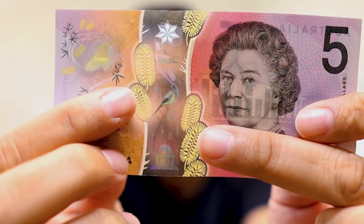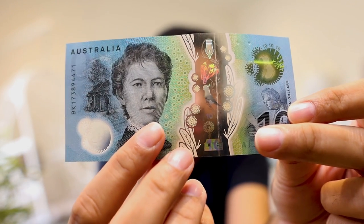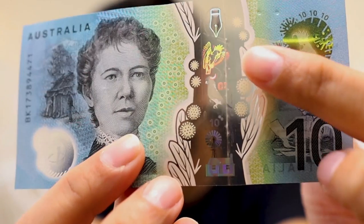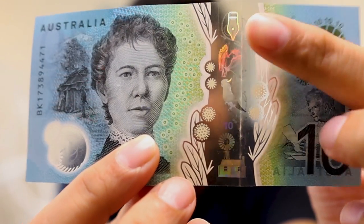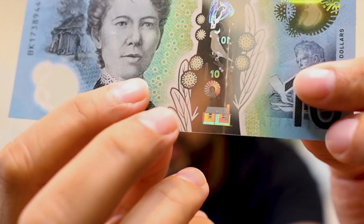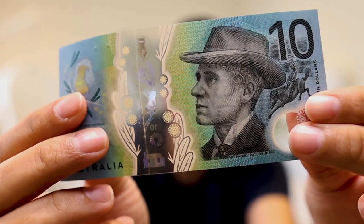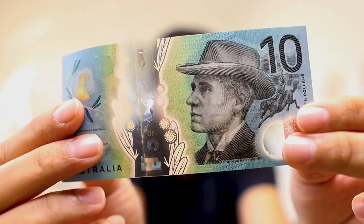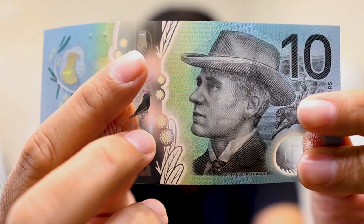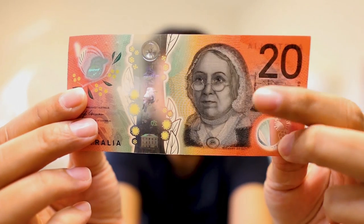Now let's look at the ten dollar note. On one side we have Mary Gilmore — a famous Australian writer, journalist, and women's rights activist. In the holograms we see a pen nib, a cockatoo, and a homestead. Then you can see 'ten dollars' featuring in the middle window with running text. On the other side of the banknote we have Banjo Paterson, a famous Australian poet and author, and that's why there is a nib at the top to give respect to both of these literary figures.